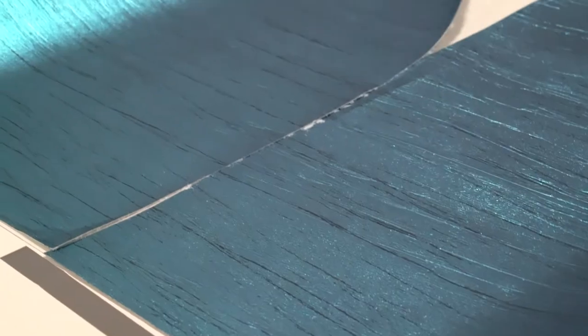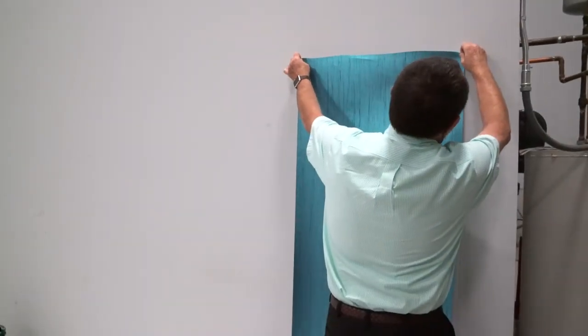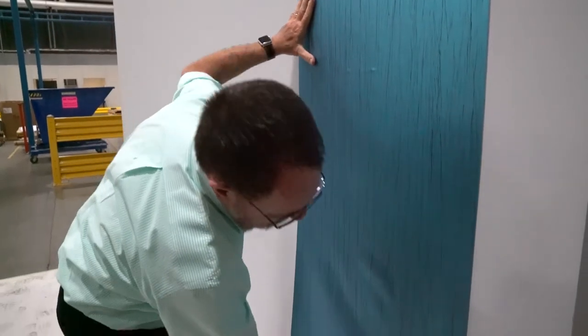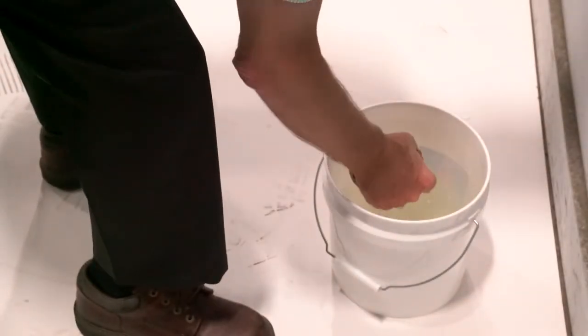When installing the first sheet, draw a plumb line to use as a guide to ensure that the first strip is straight. If using the wet hang butt seam method, the pre-trimmed and pasted sheet can then be applied to the wall and smoothed. Wipe the surface of the material with a sponge to remove any adhesive that may have contaminated the surface.